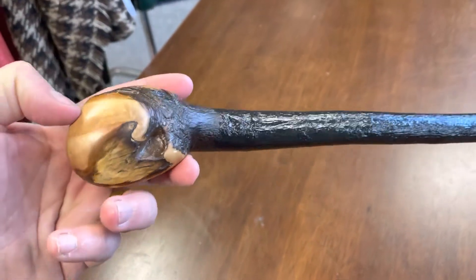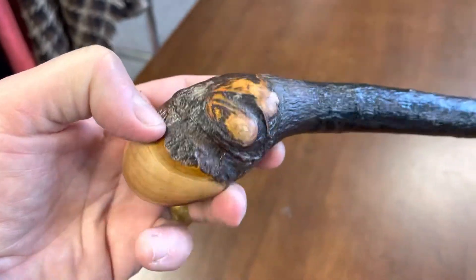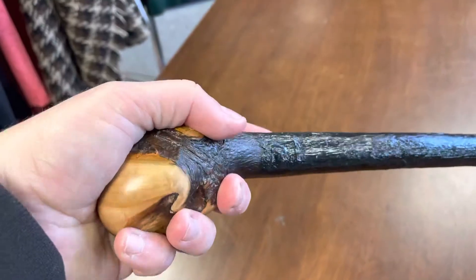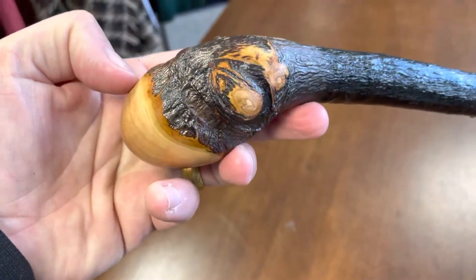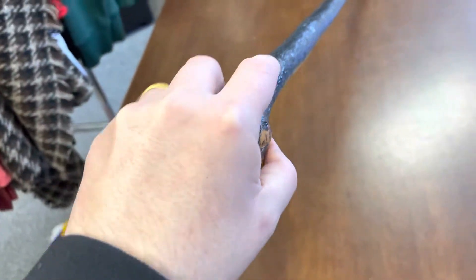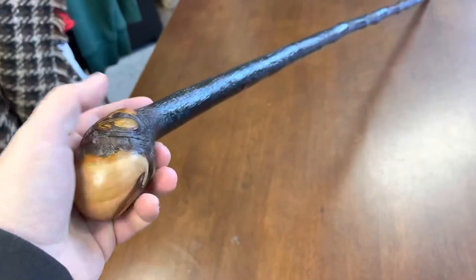Here you can see the wood grain as well. It's actually a very, very nice type of black thorn stick. It fits very comfortably into your hand — the way this kind of curves here, it fits right into the center of your hand, which gives you a pretty good grip.